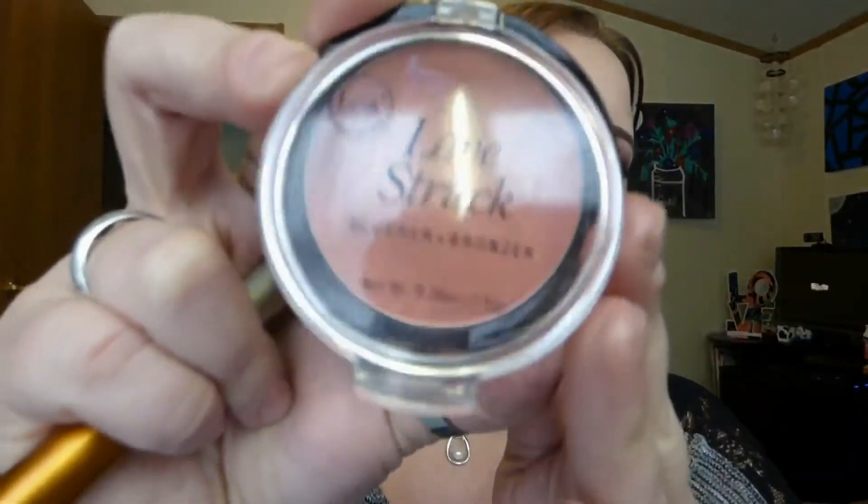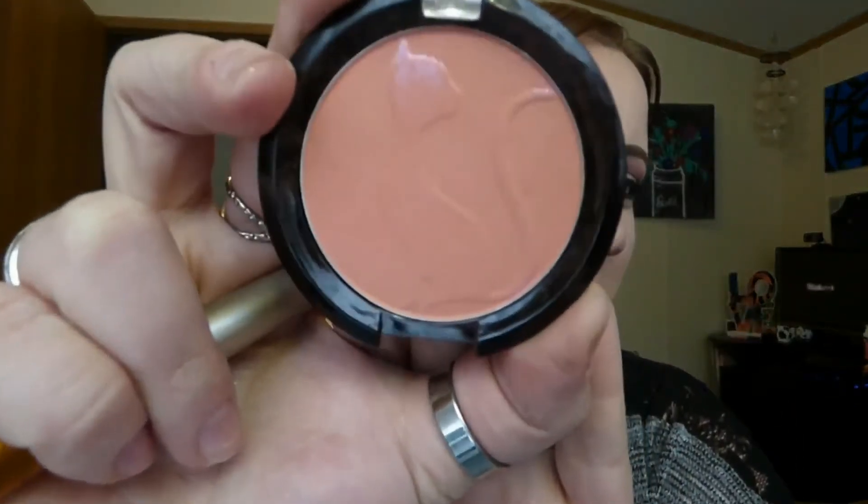For cheeks, I'm going into the J.Cat Beauty Love Struck Blush Bronzer Duo in shade 103 Coral Dumpling, applying that to my cheeks — that is my blush face; everybody has one of those. Then I'm going into the Wet n' Wild Perfect Pout Gel Lip Liner in the shade Gone Burgundy, applying that pretty much all over my lips and using it as my lipstick, really paying close attention to lining the edges of my lip to get a precise line.